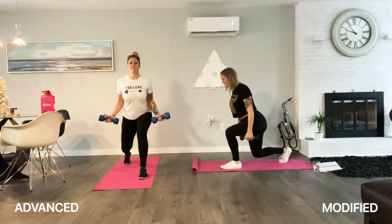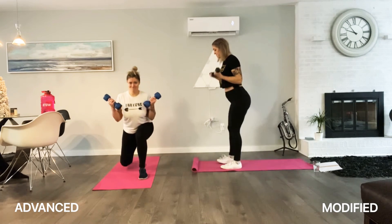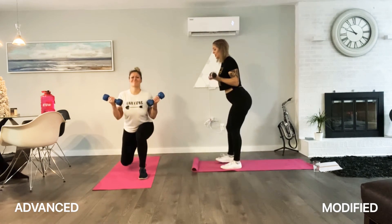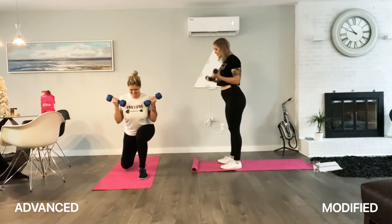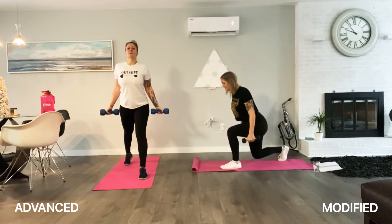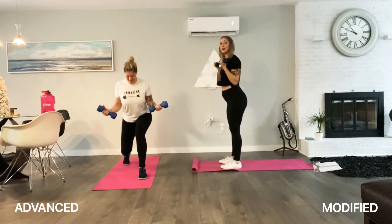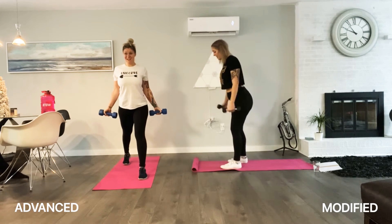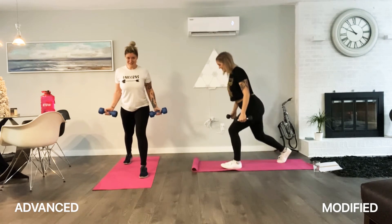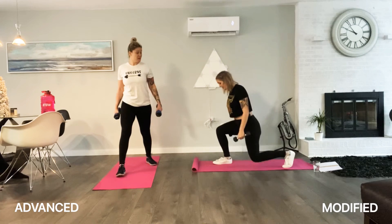Great job, guys — halfway. Pull it up. 5 more, push through this, every big count here. Five, four, three, two, one more — 20! Booty on fire. Ready? Same side — that's one. Up, well done, let's go. Three — we're almost done today. Every big count.